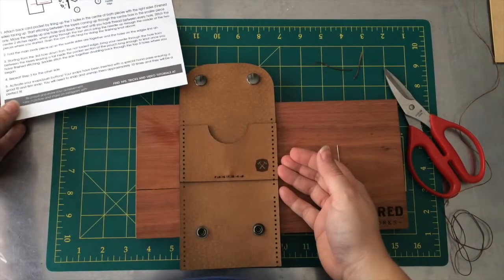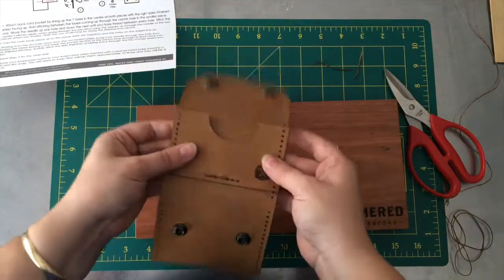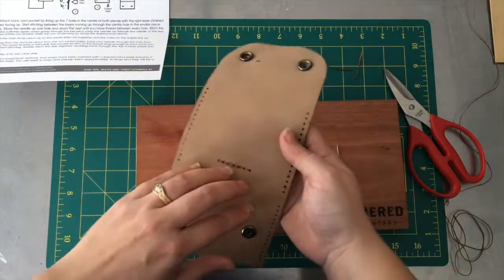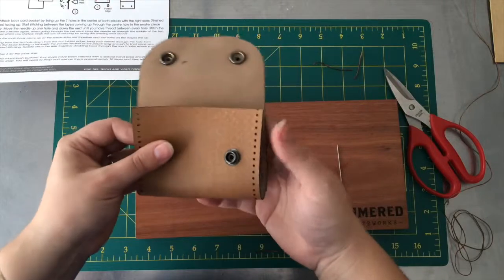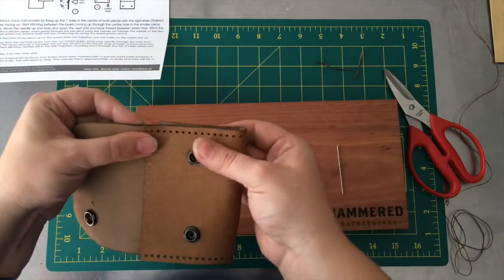Step 2 is to fold the main body so the suede sides are together. This is your finished side of your leather; this is your suede side. We're going to fold this up so the suede sides are together and all the holes on the edge line up.